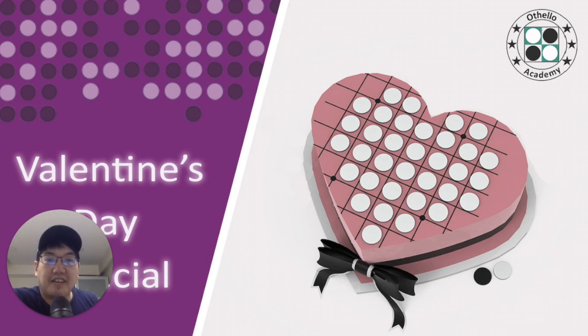Today I'm going to show you how to make a heart shape for the Valentine's Day special on an Otello board. I hope you enjoy it, and thank you very much for supporting my channel as always. I'll see you in the next episode.